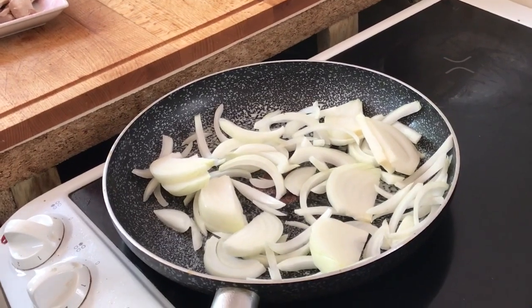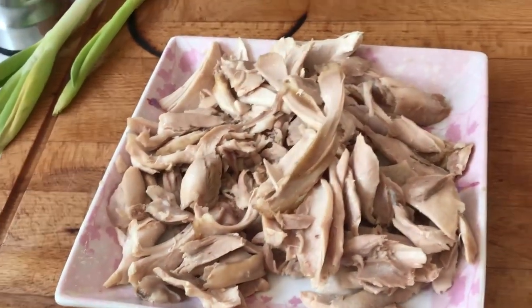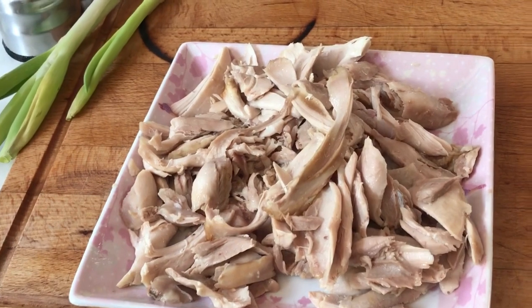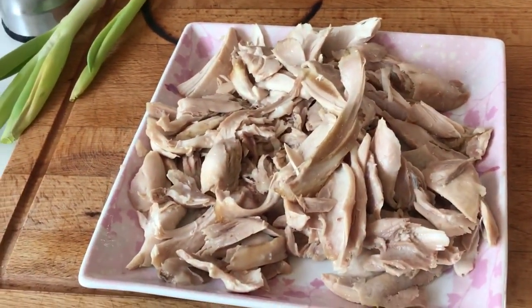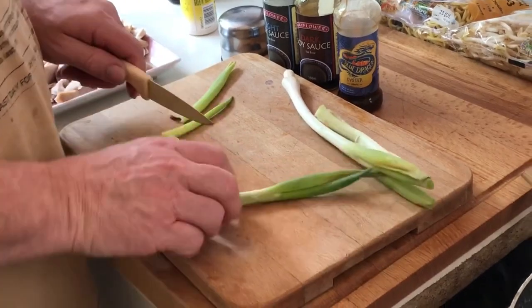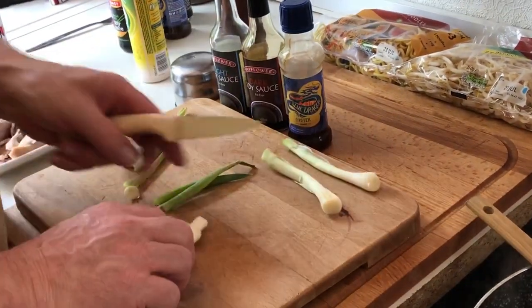In the meantime I did skin the chicken — we're not allowed the skin — and broke it up into pieces, so that's waiting nicely for cooking. The onions are now starting to sizzle so I'm just going to pause this and come back when they're good. Gary's going to prepare the spring onions by topping, tailing, and skinning them, then he'll chop them.